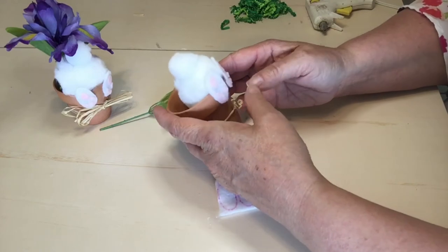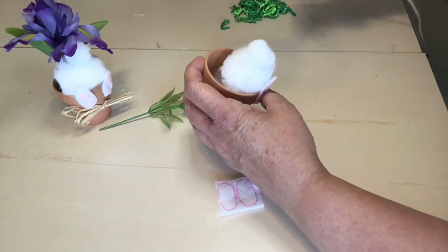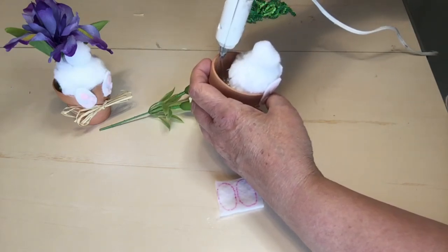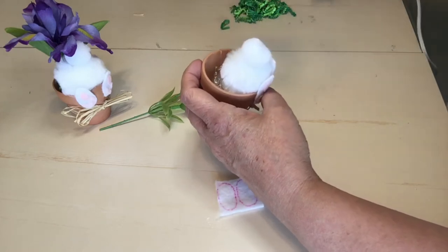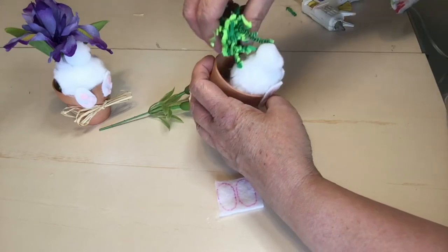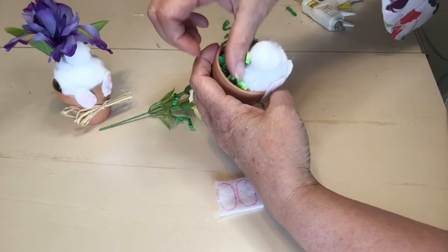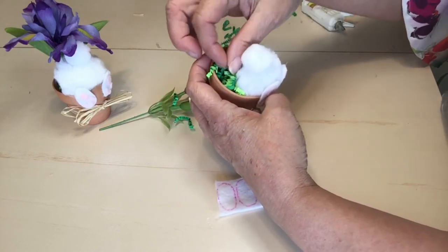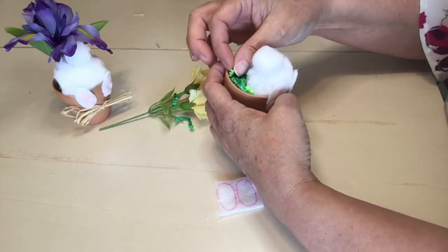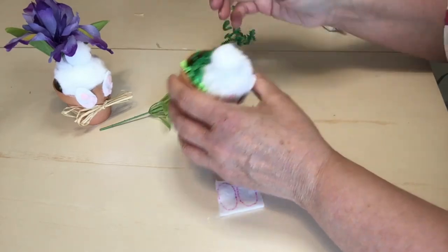That leaves a lot of space here, and this is where our Easter grass comes in. I'm just going to put some glue inside and fill that little void with the Easter grass — whatever amount looks like enough to you, just however you prefer it. I think that's enough, so I'm going to stop there.